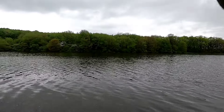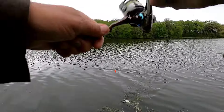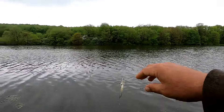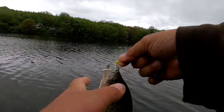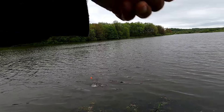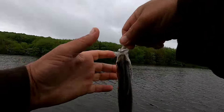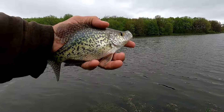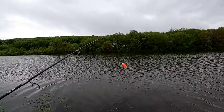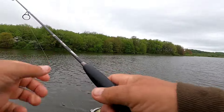I think it's just the crappie that we're up. The ones that were up closer moved out deeper. Put them back. Just another nice crappie. A couple more casts and I'm gonna head down the other end of the lake, see if we can't get a few bass.